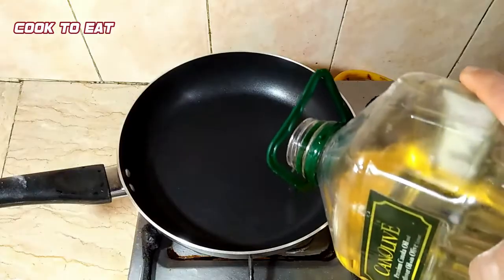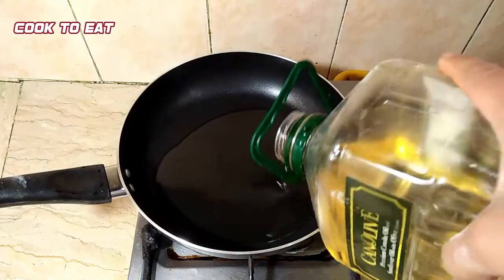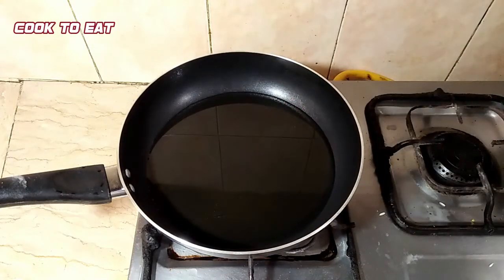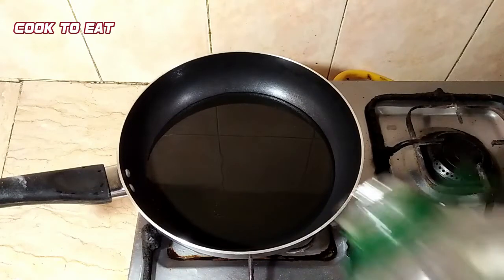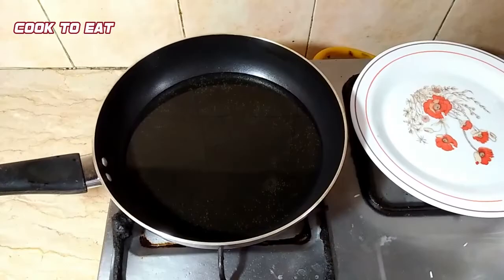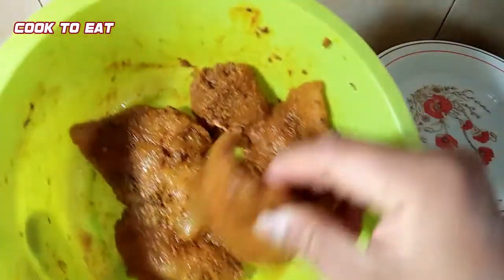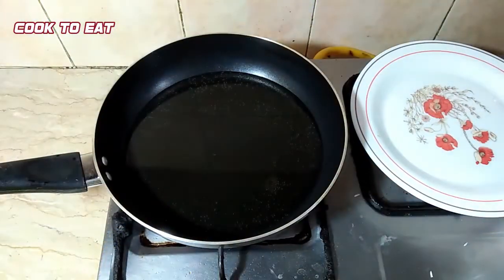We have put a pan on low flame and added oil to the pan. The pan is now hot.